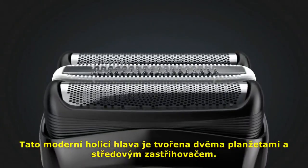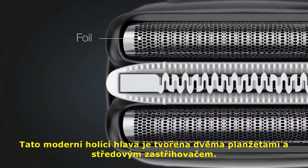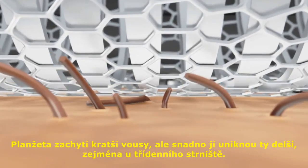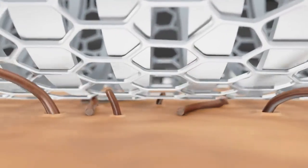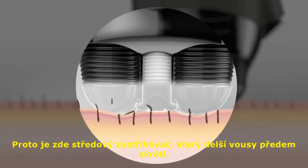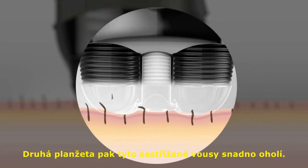This modern shaver head consists of foils and a central middle trimmer. The foil catches shorter hairs but easily misses longer hairs, like on a three-day beard. That's where the middle trimmer comes in — it pre-cuts these longer hairs, and a second foil then shaves the now shorter hairs.